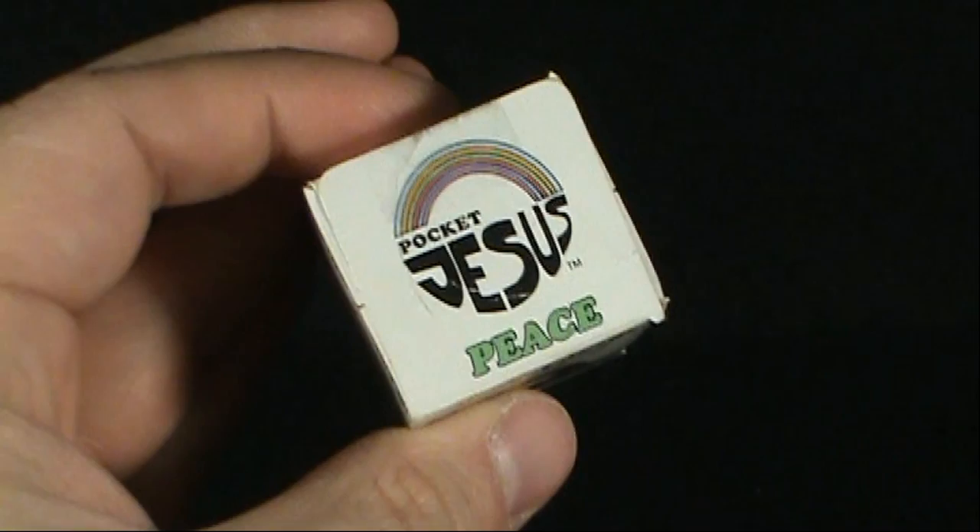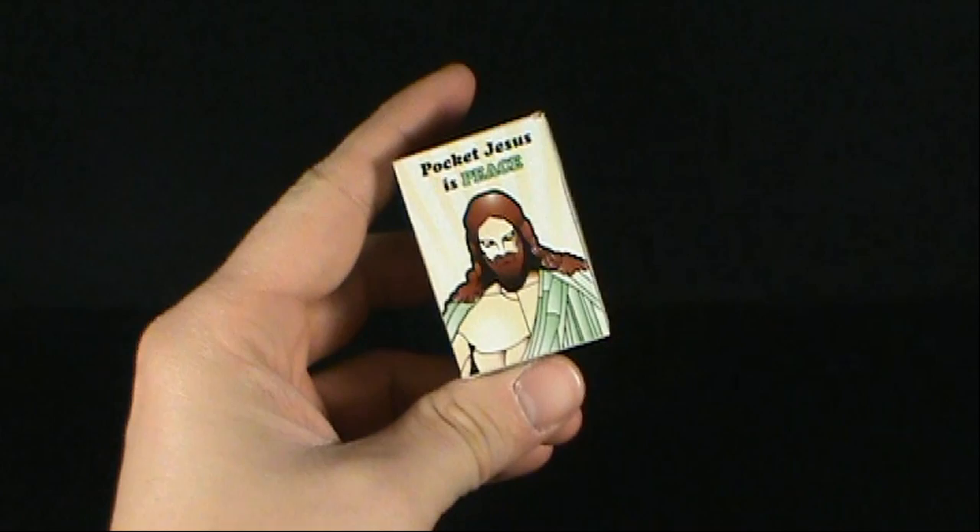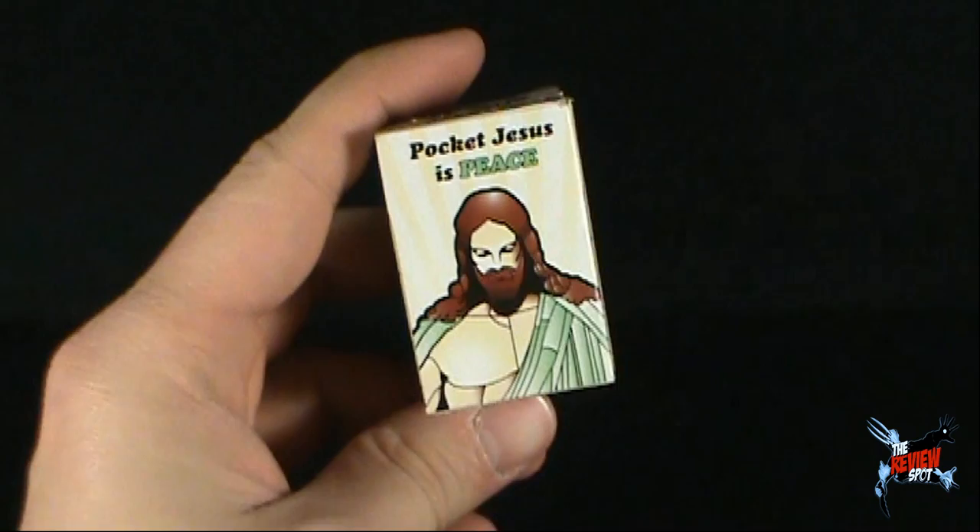Don't have nearly enough peace in your life? Perhaps you would need Pocket Jesus. He is right here, after all. On the front, it looks like Jesus — a muscular Jesus, I might add. Pocket Jesus is peace.